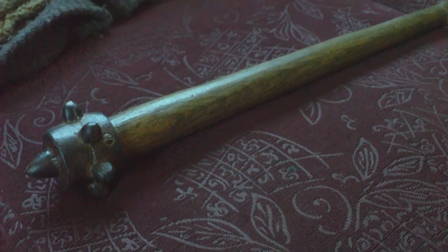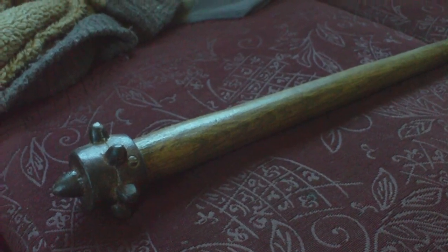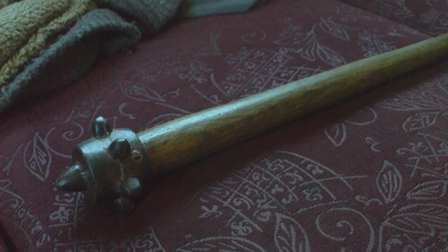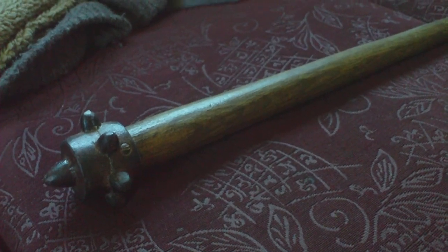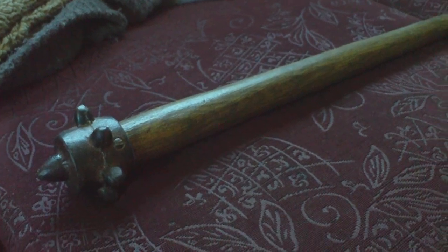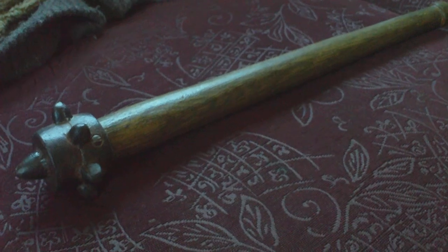And this particular type, if you're going to find one nowadays on the market, this German Gordendag type is the one you're going to find. It's fairly common to find, and prices tend to fluctuate. If you can find one for £200, buy it. I've seen them priced between £300 and £700.